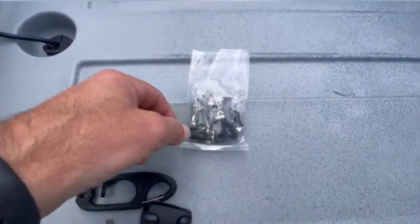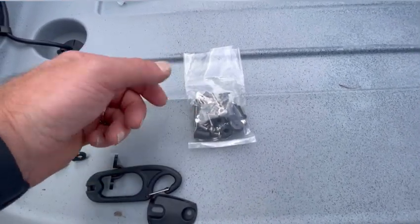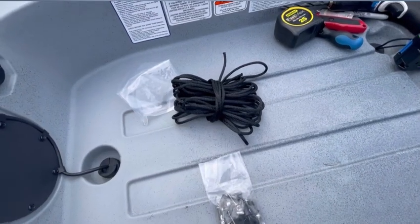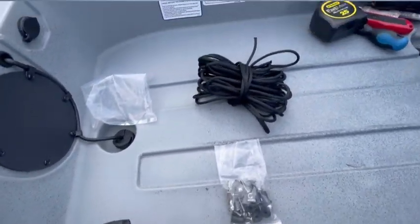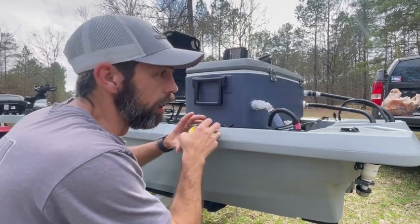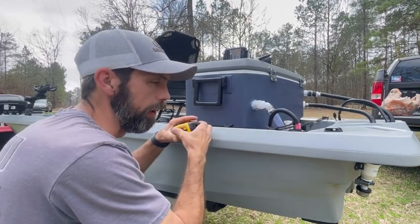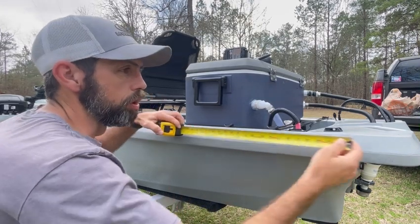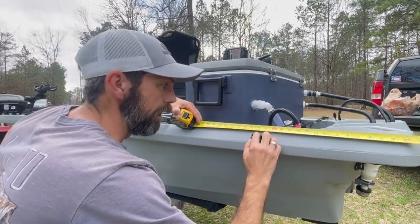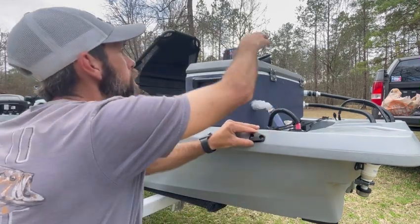You get all the mounting hardware: whale nuts, bolts, washers, and nuts. I'm going to be using the whale nuts on my kayak today. If you have access to the inside of the hull, you can use the bolts and nuts. You also get 30 feet of rope that goes with this anchor trolley kit. I'm going to get everything set up at the stern. They recommend coming in 12 to 18 inches from the bow and stern, so on mine I'm going to come in the full 18 inches and mount my cheat block dead center at 18 inches.